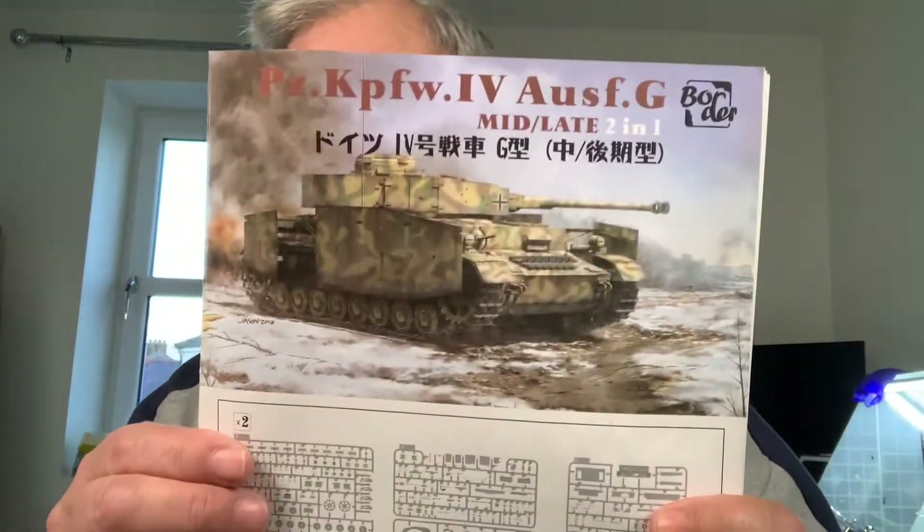Hey, hi everybody, this is Dan here, and I want to talk to you today about the problems that I've had with the Border model - the very first model, the Panzer IV ALSFG, mid to late two-in-one. It's this one here.